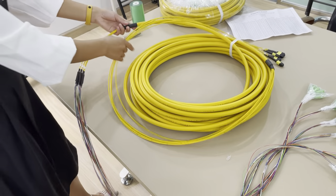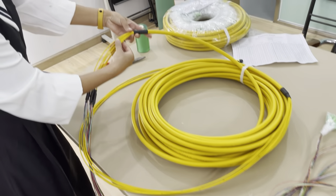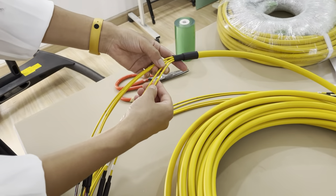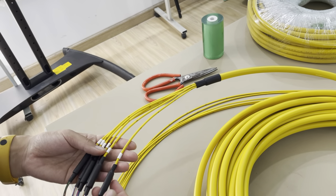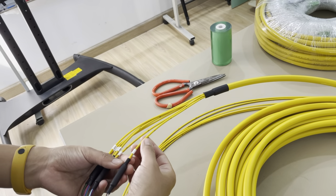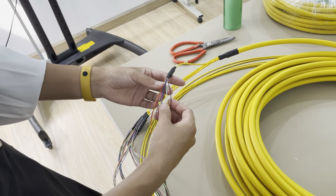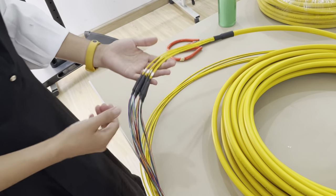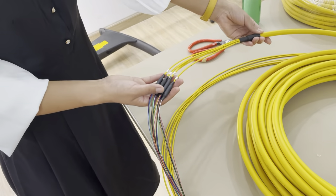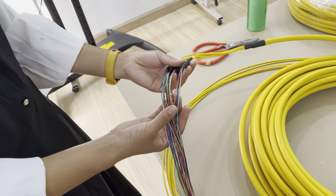And by the other end, the cable will fan out like this — fan out to 8 pieces 3mm cables. This is the first fan-out and this is the second fan-out. Each cable is fanned out to 12 pieces 0.9mm cables. So this unique design is: first fan-out to 3mm and second fan-out to 0.9mm.